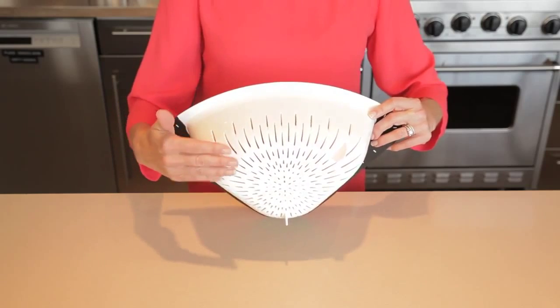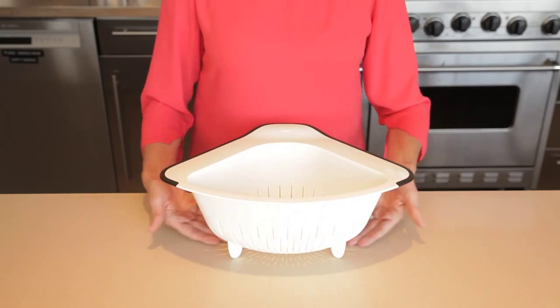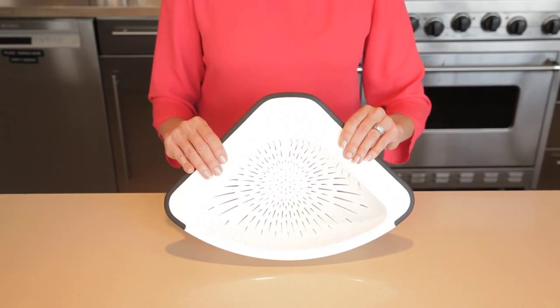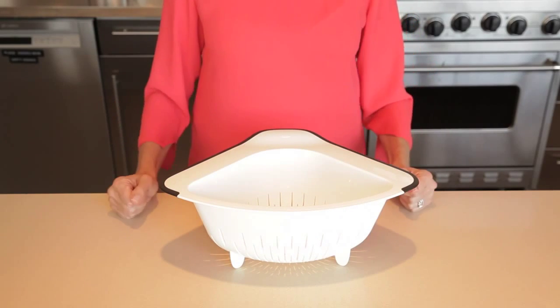The colander features three feet for stability in the sink or on the countertop, and keeps the colander elevated and not touching the sink bottom. The generous three-quart capacity is perfect for an entire pot of pasta. The colander is dishwasher-safe and BPA-free.